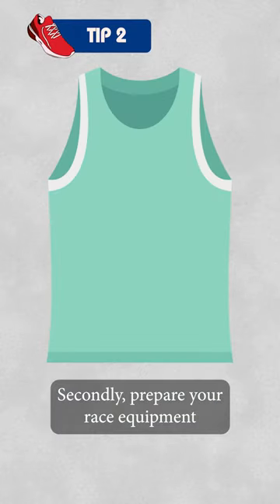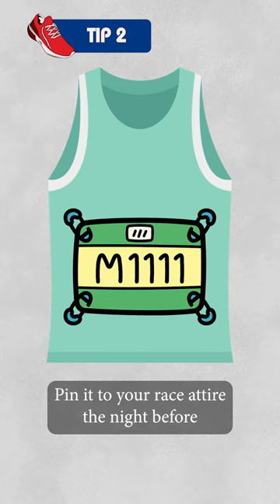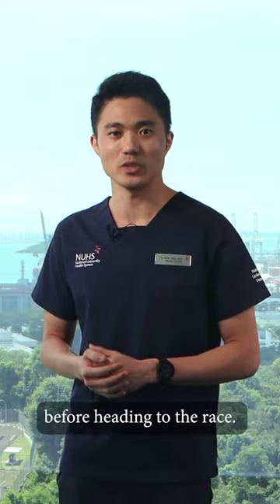Secondly, prepare your race equipment like your number bib way in advance. Pin it to your race attire the night before and wear it at home before heading to the race.